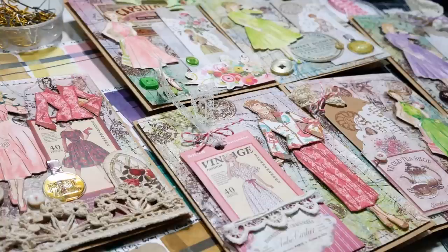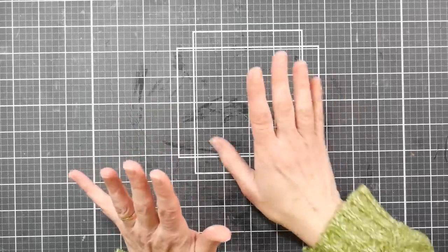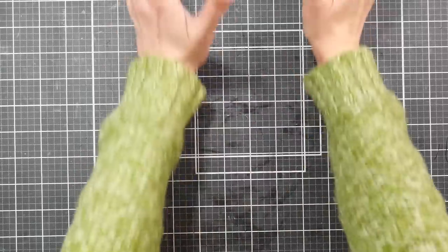Hi there, Lindsay here, the Frugal Crafter. I got to show you what came in the mail today because it is the inspiration for today's card-making extravaganza.